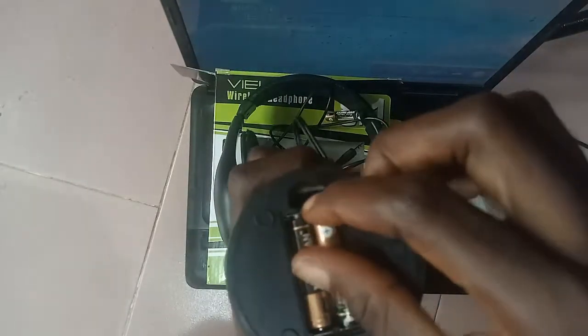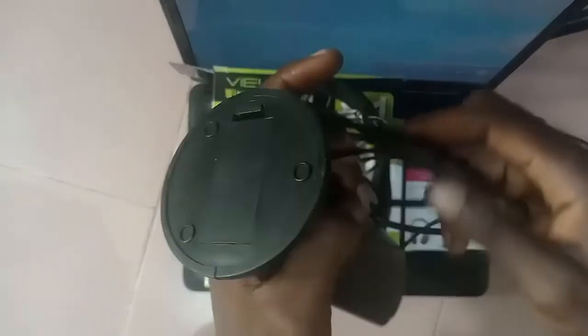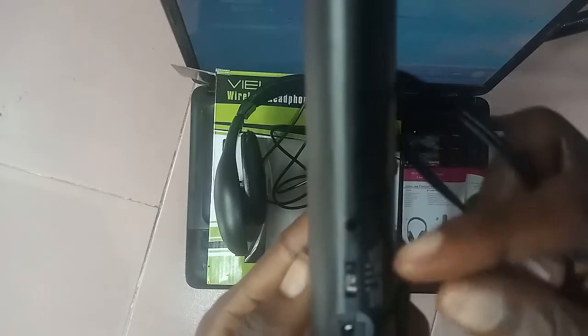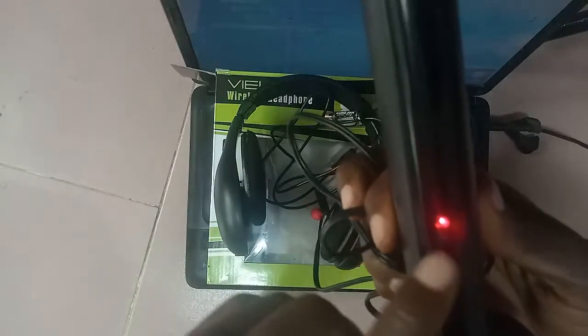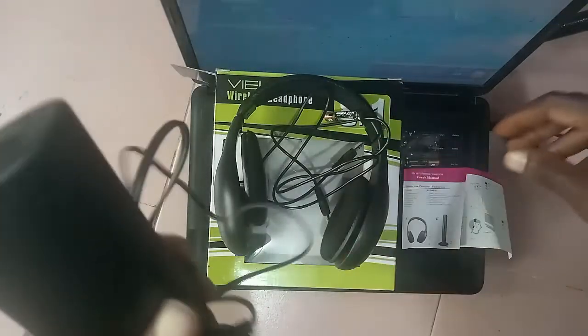We set two size AAA batteries in, then cover it gently. Now we need to turn on the power switch — switch it and set it to monitor mode. We can see that it is on: the battery indicator is on and the power indicator is on.